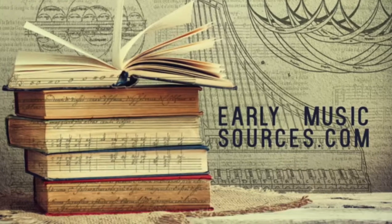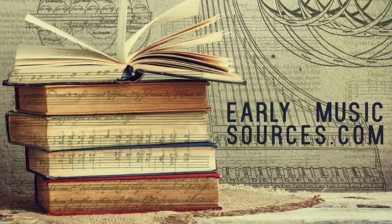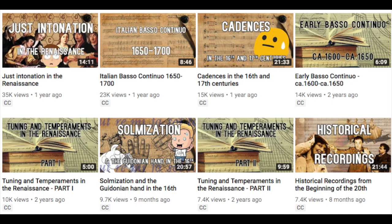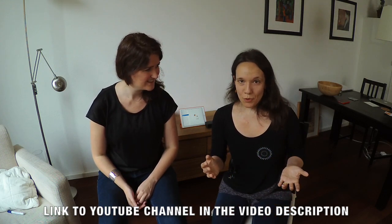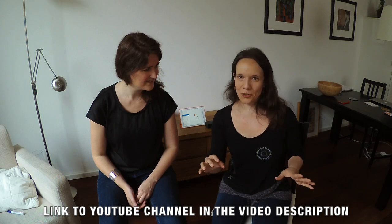If you are interested in Renaissance or early Baroque repertoire, we have a YouTube channel for you which is essential. It's called Early Music Sources and they present excellent but also really fun tutorials about lots of different aspects of historical performance practice. So if you want to know more about solmization, modes, cadences, counterpoint or basso continuo, this is the place to be. They have expert knowledge, a touch of humor, and excellent visuals — this is going to brighten up your day.